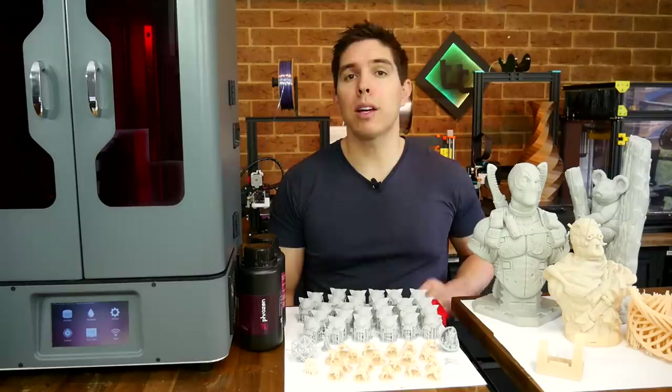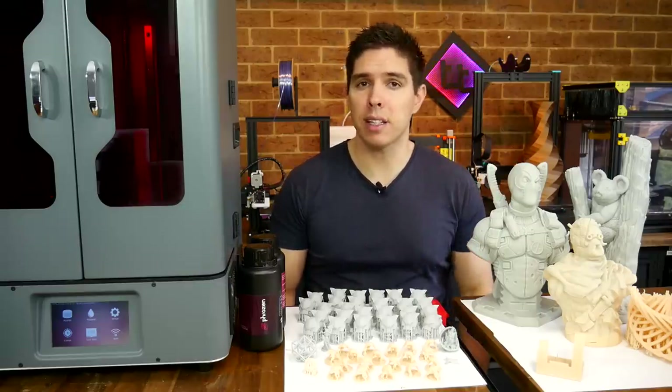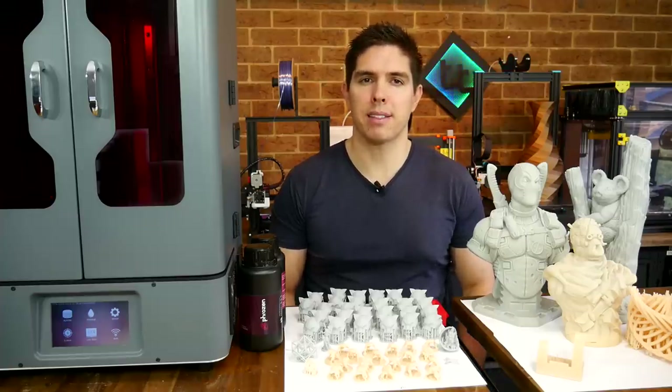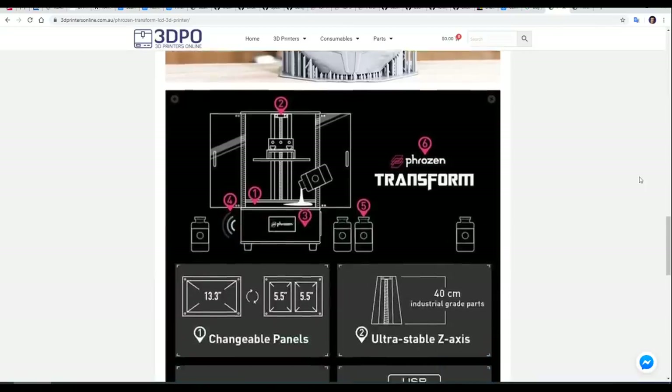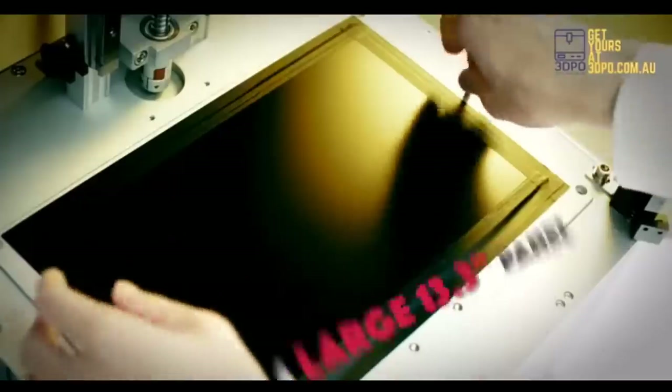In this review, we're going to look at a range of test prints, both big and small, to try and work out the strengths and weaknesses of this machine. The Frozen Transform is a large masked SLA printer with a 13.3-inch 4K display, and it boasts tremendous print quality with some interesting features, such as the changeable panels.